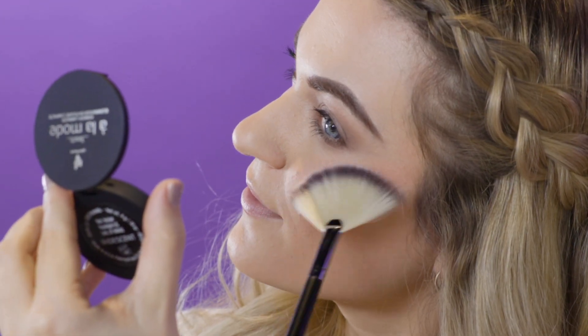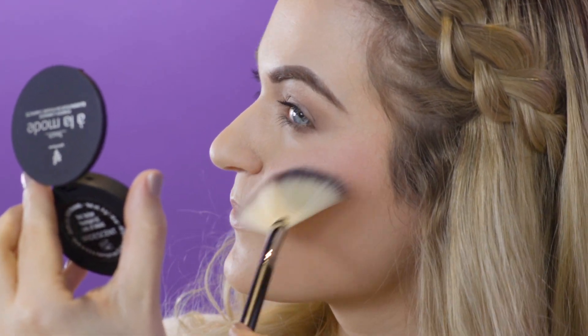Beautiful blush tip number five: have some fun with luminizers. To add a highlight to your blush, apply the blush and grab the Touch Alamode Powder Luminizer in iridescent and sweep over your blush for a colorful and highlighted look.